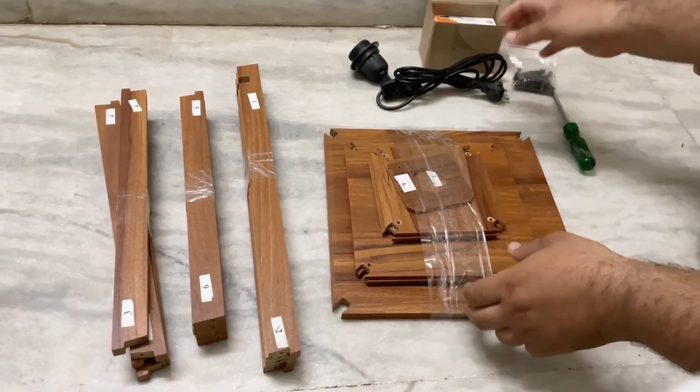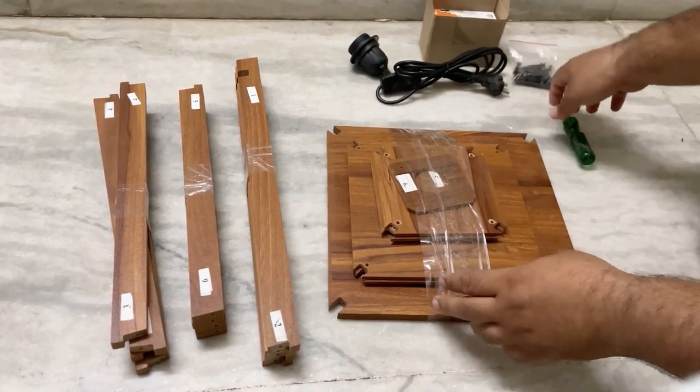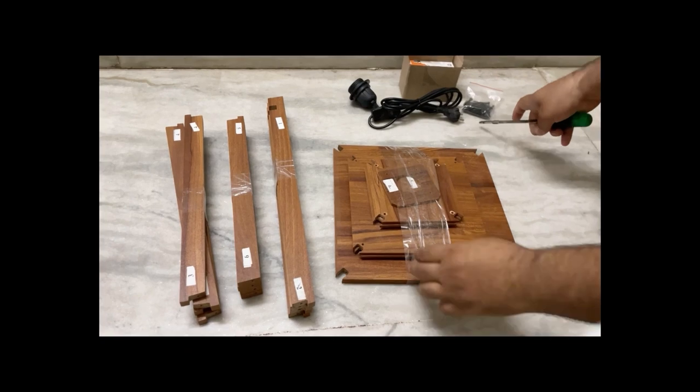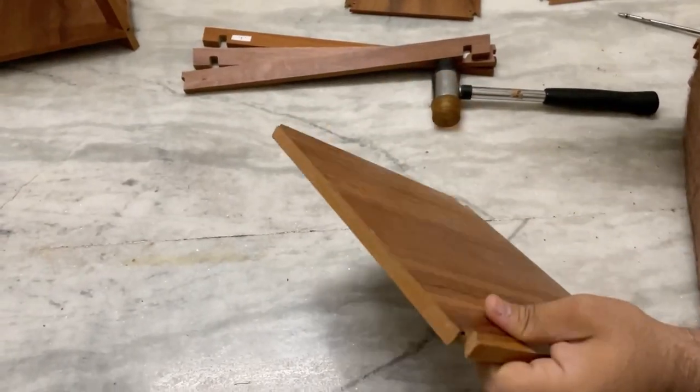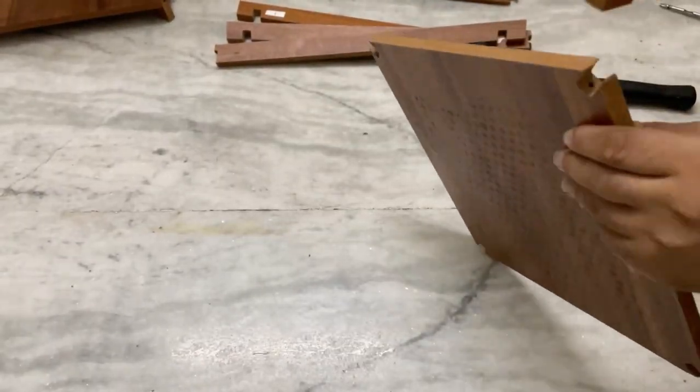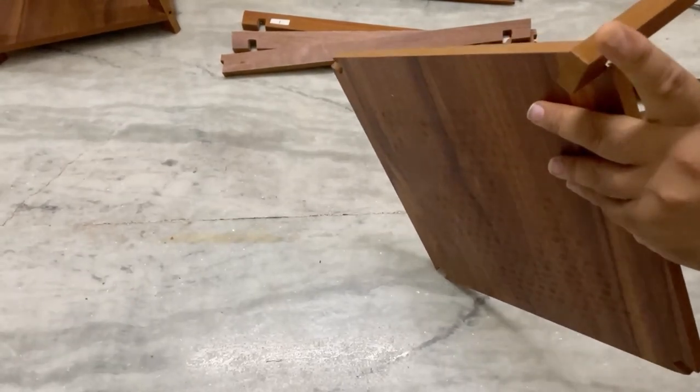Starting with the installation — how do you have to do the installation? I would guide you further. Now let's start preparing the bottom table. This is our first table. We will use the number 1 stick with the number 1 plate that is given. We will align it like this.